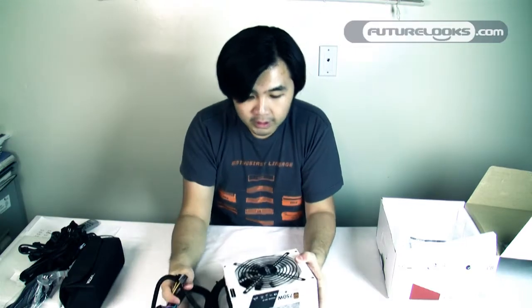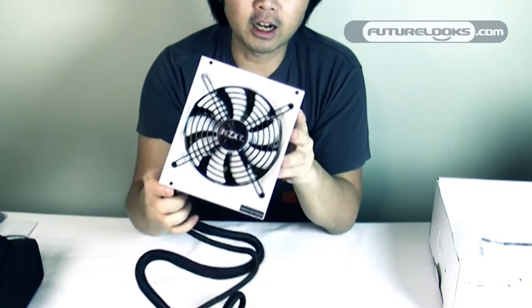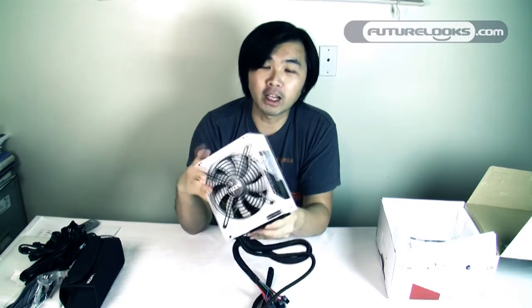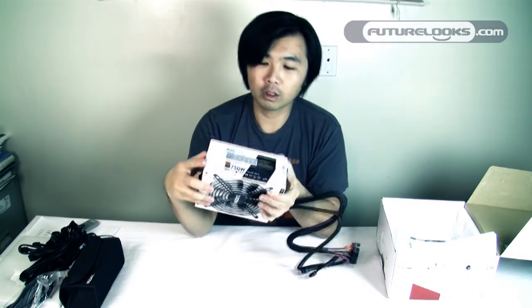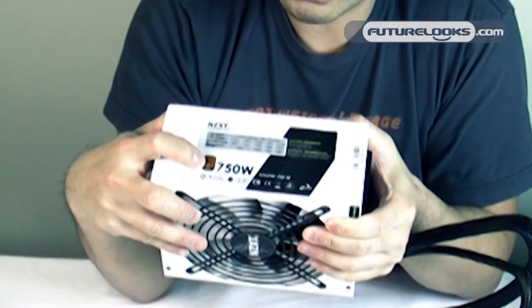Here's the NZXT Hale 90 power supply in the signature white color you're used to seeing from NZXT. I bet they're going to be a trendsetter with this color combination, because white is definitely white hot with NZXT — their Phantom cases in that white color are completely sold out everywhere. This is an active PFC power supply as you can see by the sticker in the back, and you can also see the power switch and the power cable connector on the back.